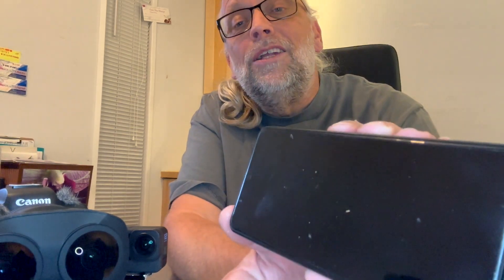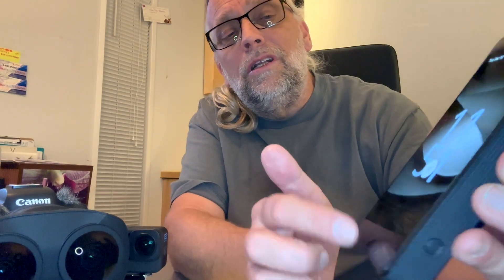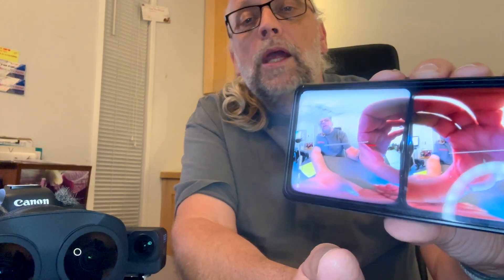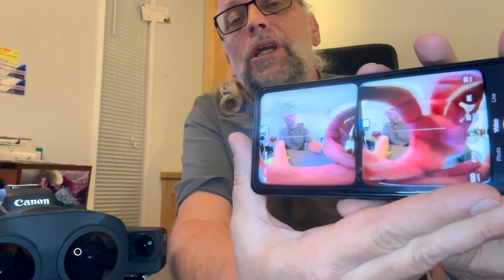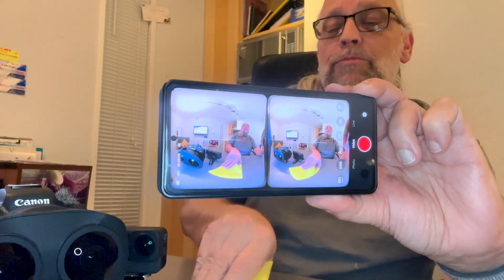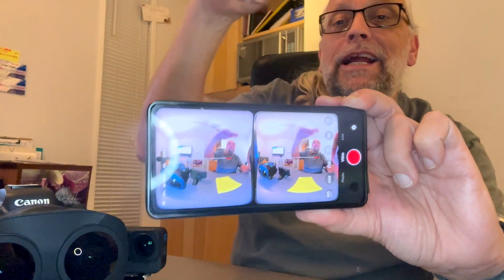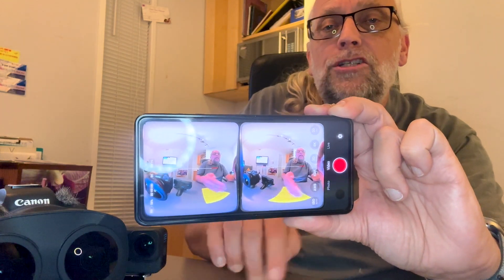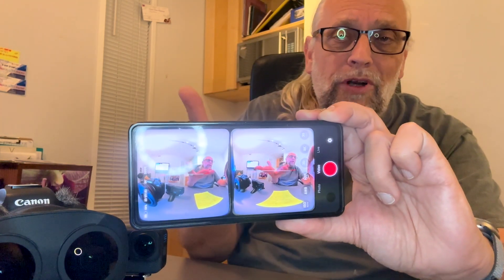On the other side, when I turn it on, it's running Android. Down at the bottom there's a gallery and the camera app. Let me open the camera — you can see my notepad and everything else in the room times two. If you notice the angles between the two notepads are different — that's because it's two different cameras giving us the 3D effect.